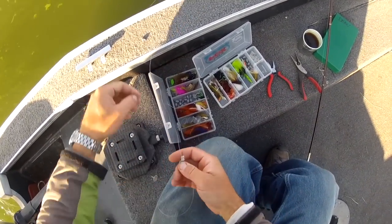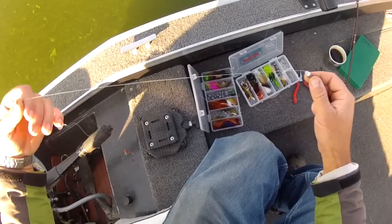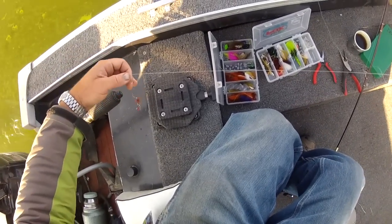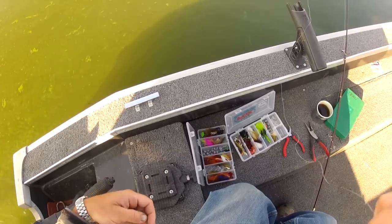We run a barrel weight about 36 inches up the line and add the action disc on the leader and let it slide right down to the fly.